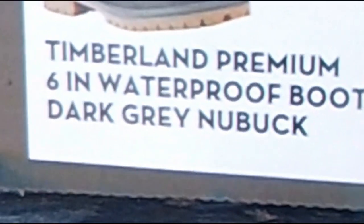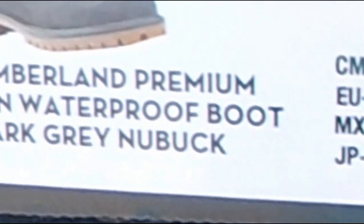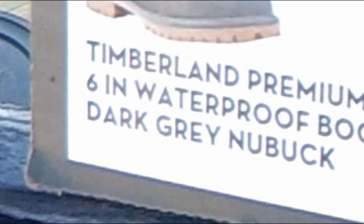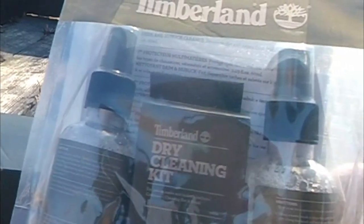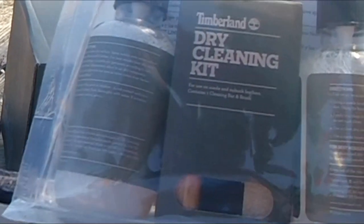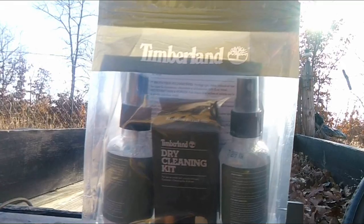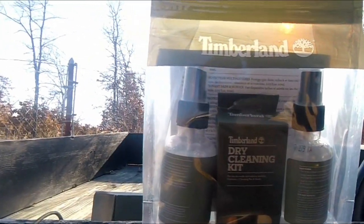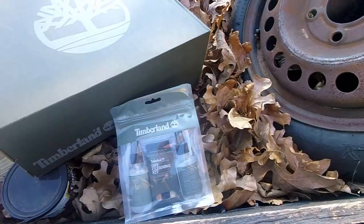Timberland premium six-inch waterproof boot, dark gray nubuck — like suede, but suede is a little bit more rough. Nubuck is like the inside of the cow. One really cool thing they added is this Timberland cleaning kit for your boot — comes with a racer to get scuffs off, for cleaning your boots, instruction manual and everything. So basically if I need to clean these, I'm pretty set.